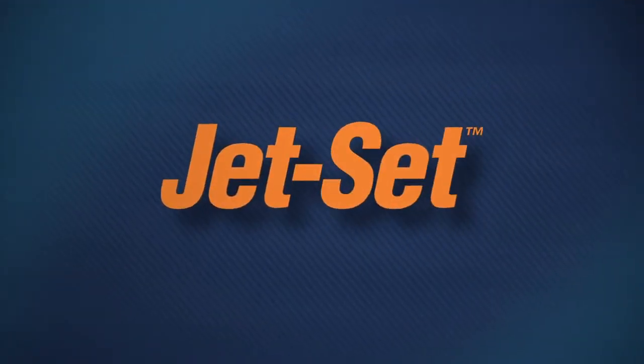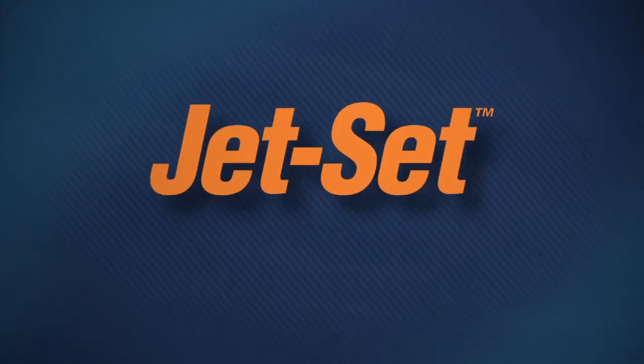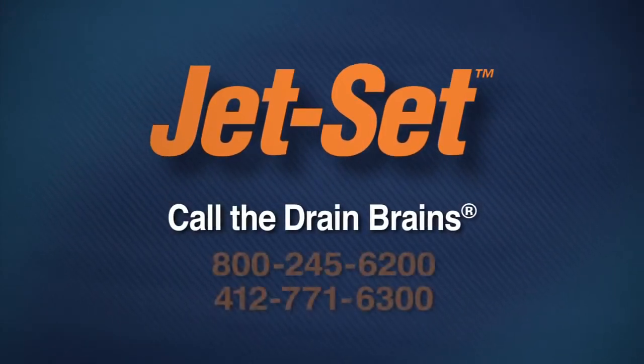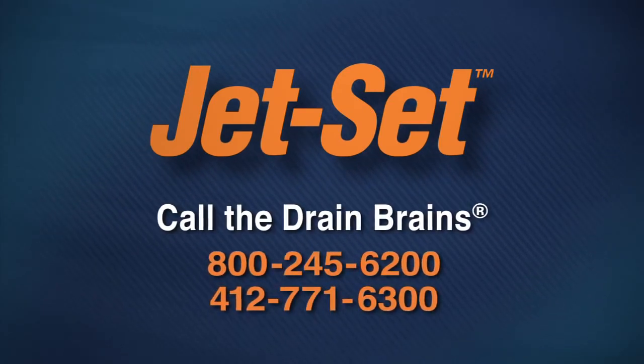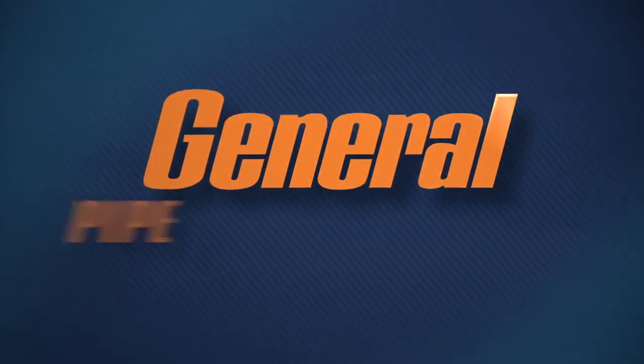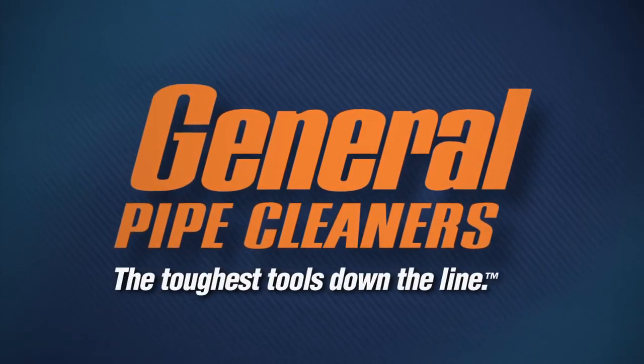General's Jet Set — new weapons to use on some of your toughest stoppages. For more information, call the Drain Brains at General. General Pipe Cleaners: the toughest tools down the line.